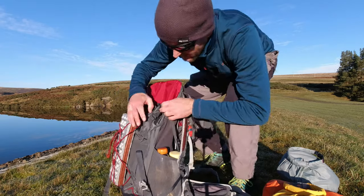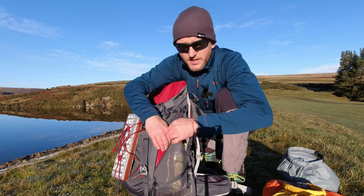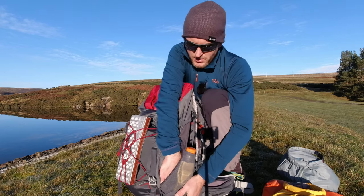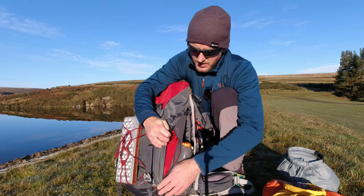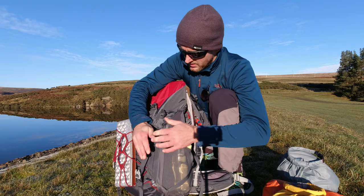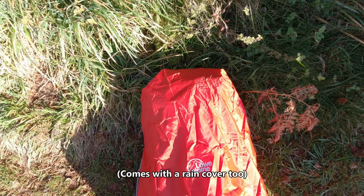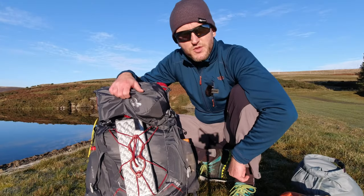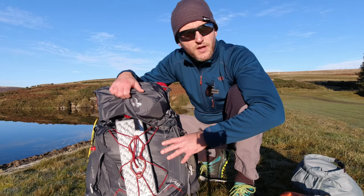On the other side of the pack there is an identical pocket, but instead of getting you into the rucksack this is just storage. I can get my hand right down behind the bottles there — it's quite deep. You could put a sit mat, map and compass, some food, whatever you like. That is the Low Alpine Airzone Pro 35/45. If you've got any questions do ask in the comment section below and I will put a link in the description if you want to have a look.